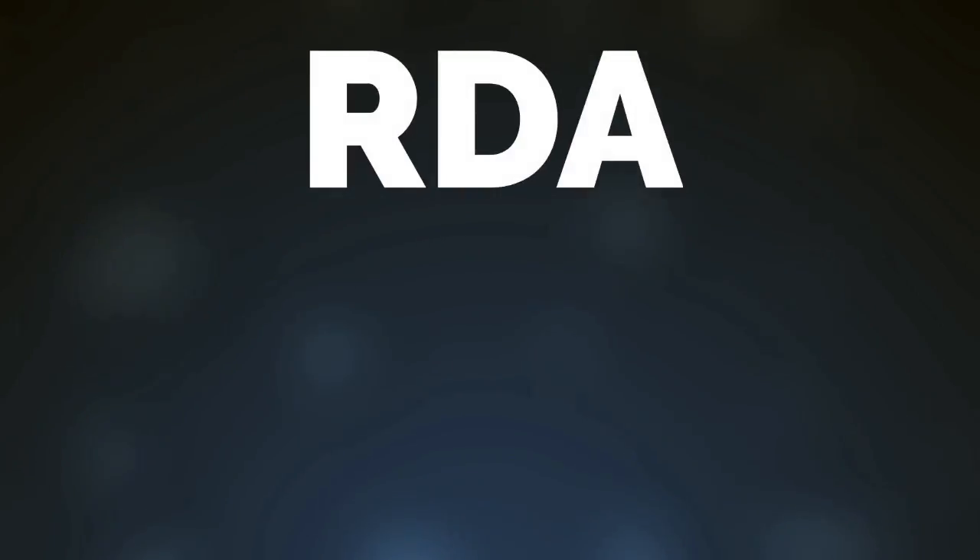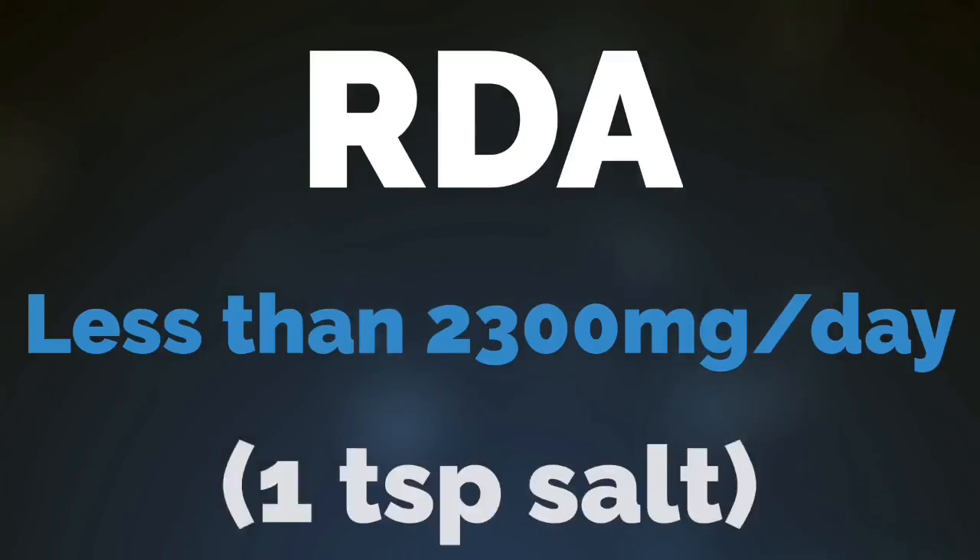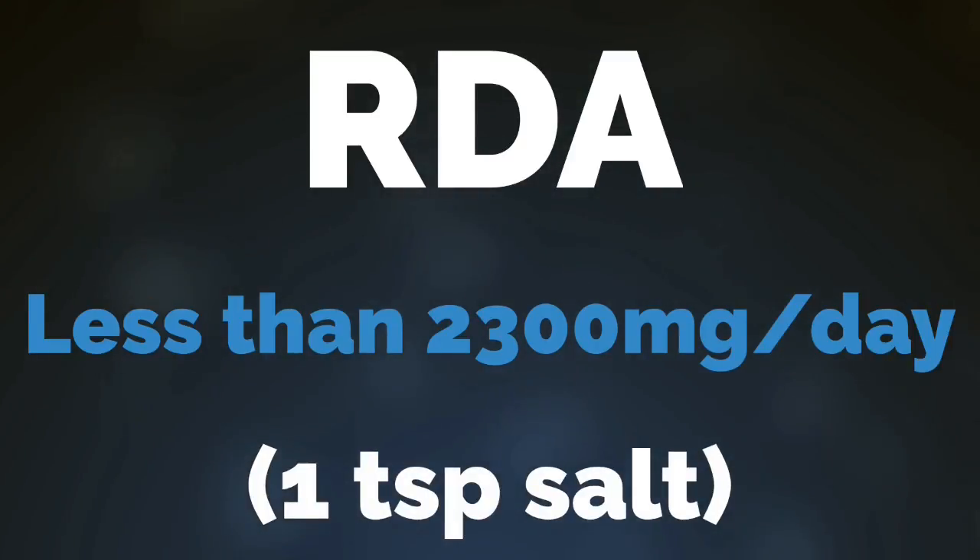We're going to talk sodium and bodybuilding — whether that be recreational bodybuilding or competitive bodybuilding. I'm talking to you athletes out there that take your training seriously. As an athlete, how much sodium should we be taking? Should we be following the RDA — the recommended daily allowance — of like 1,500 to 2,300 milligrams? Is that how we should be fueling our bodies? You hear so many competing theories: high sodium intake, low sodium intake — so what should we be doing?